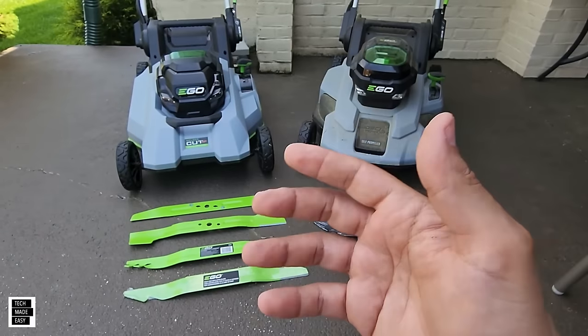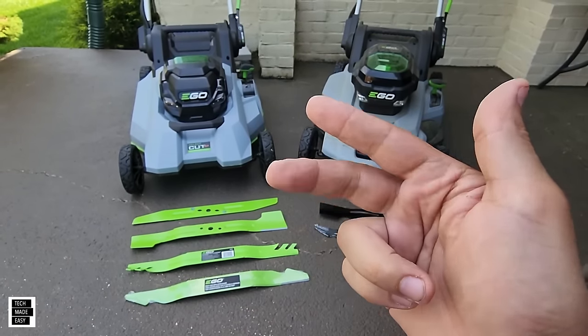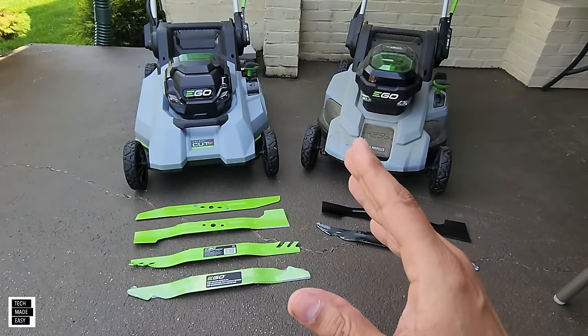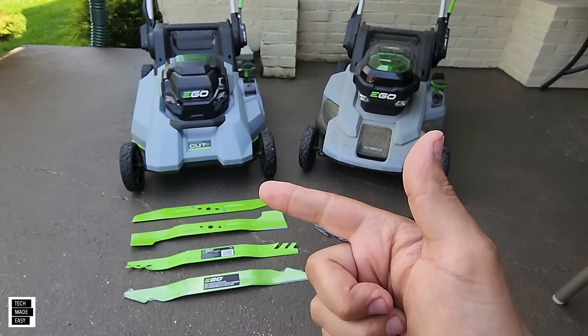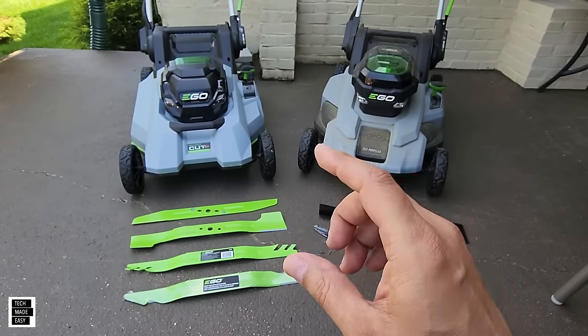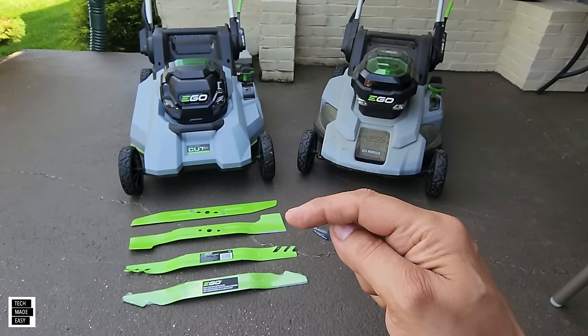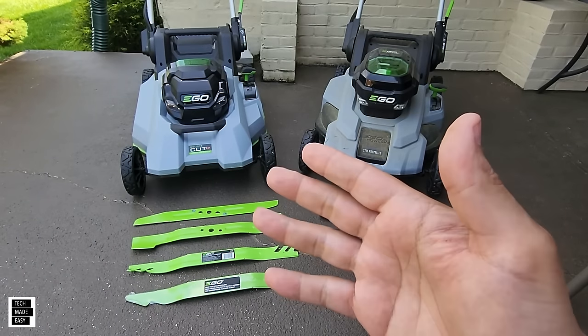We're going to explain the different types of blades, talk about the benefits, the pros and the cons. Plus we're going to do a cutting demo on the select cut doing a mulch and a high lift cut. This video is mainly made to be informative, but we thought we would at least do a cut so you could see the difference between a high lift blade and the mulching blade. So let's get started.